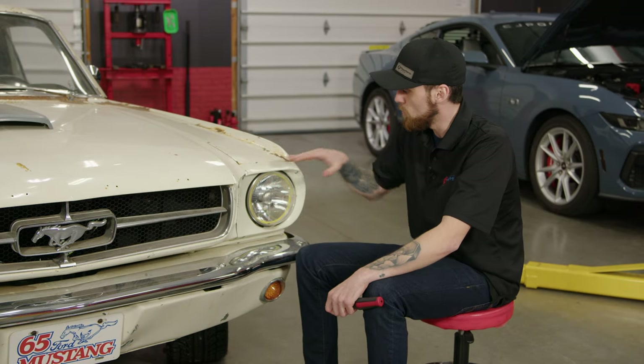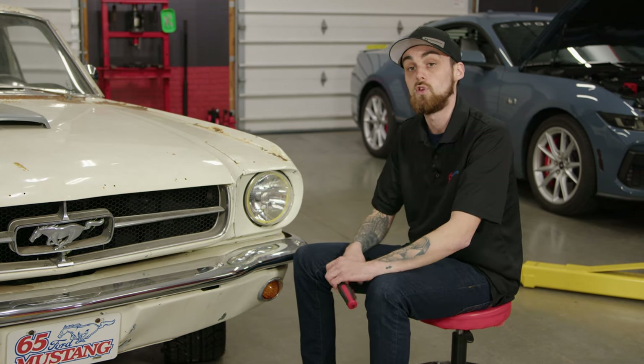First step to this install is removing the headlight cover, which is held on by four Phillips head screws.